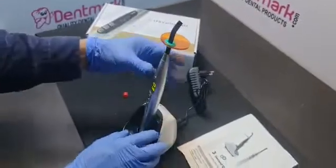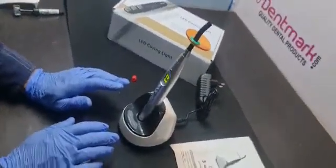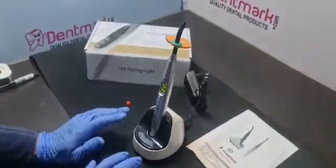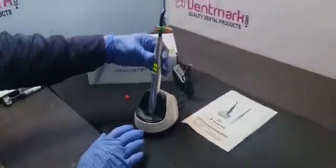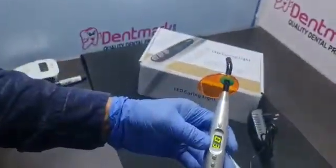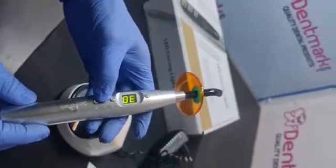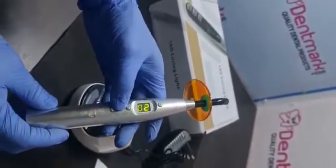How to test the charger — it has a battery capacity of 2600 mAh and the intensity is more than 1800. It has a special system; in this curing system, the time is from 3 seconds to 40 seconds, as you can see.